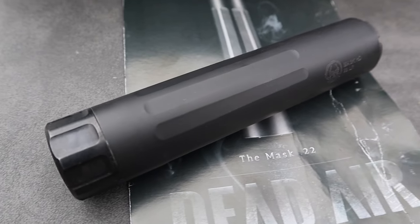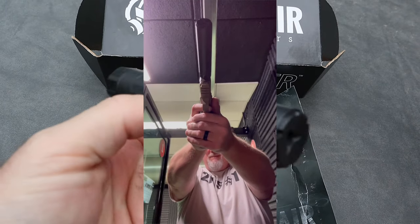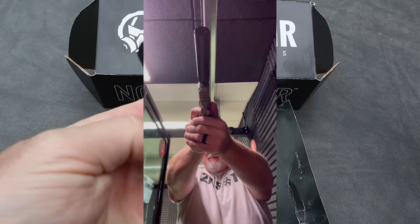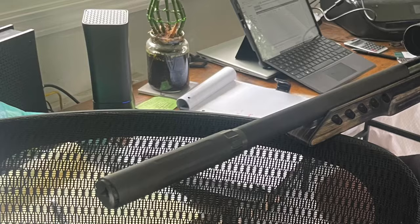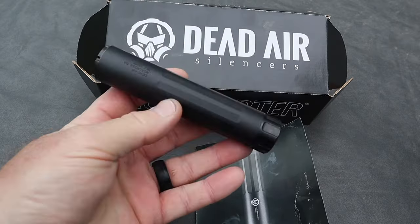It comes in with an MSRP of about $449, so it's definitely affordable. I put this on my FN 502 and it worked great — no issues, no failure to eject, none of that stuff. I also used it on my 10/22 target rifle; it looked sleek, sounded great, and had no issues.